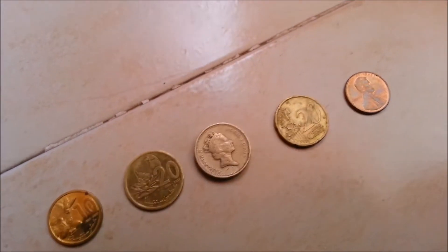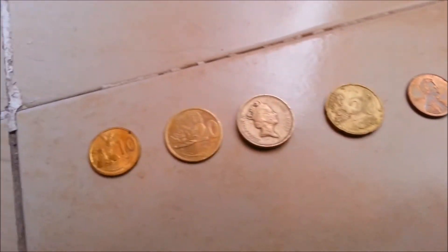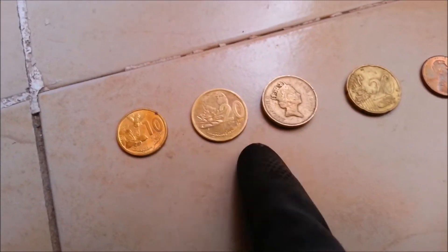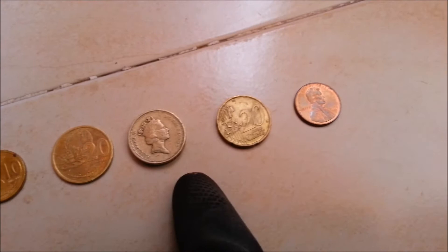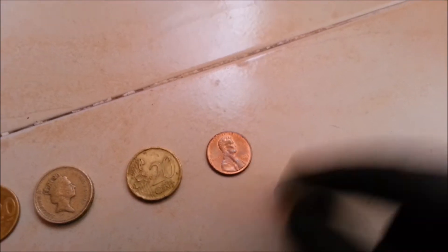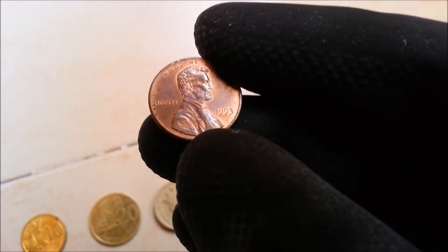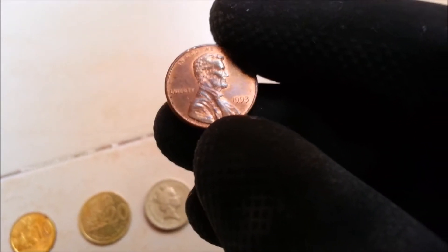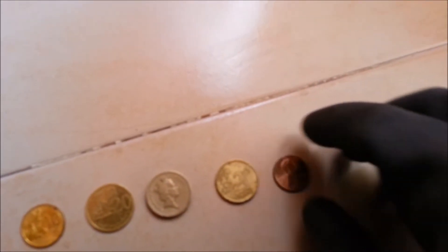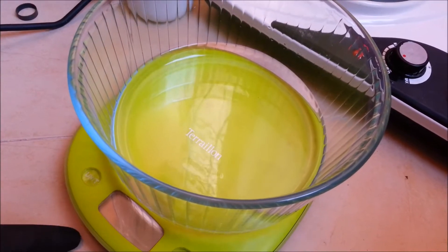First of all, what we're going to need is some coins — some copper coins. We have here five coins from different countries: two different coins from Morocco, one from England, one from Europe from the 90s, and this famous one from the United States made from copper from 1993. We can see it's clearly made from copper, and we can even see the face of Lincoln. Now we need about 100 milliliters of water.